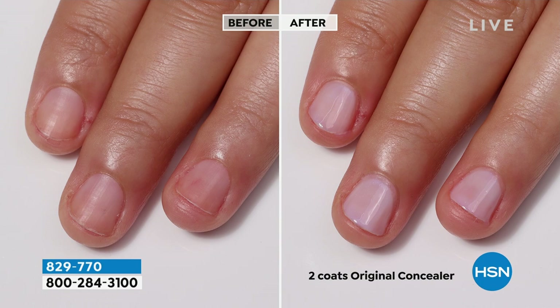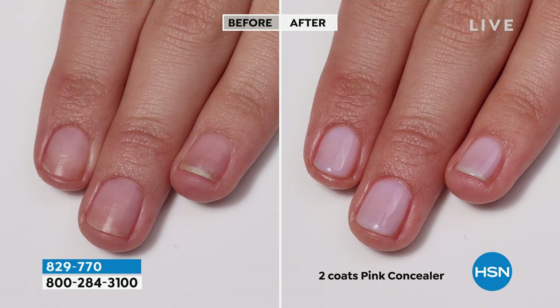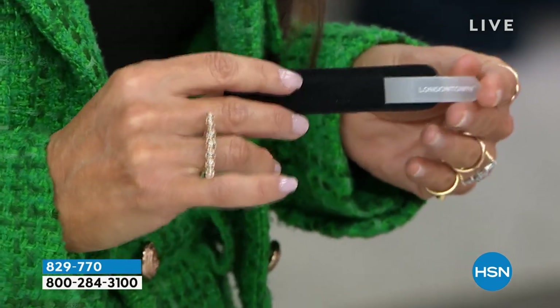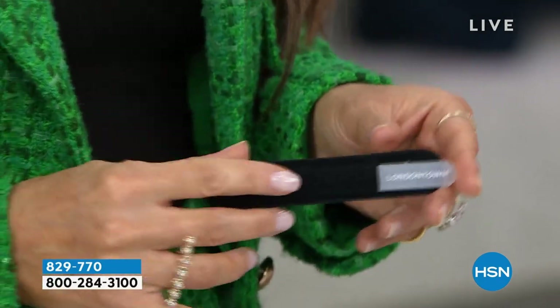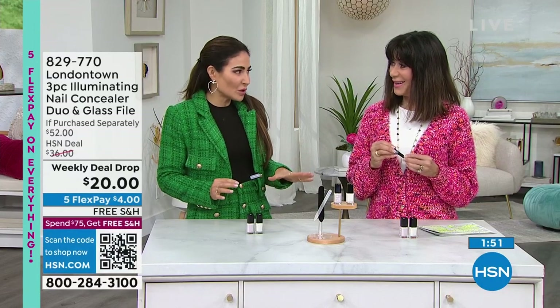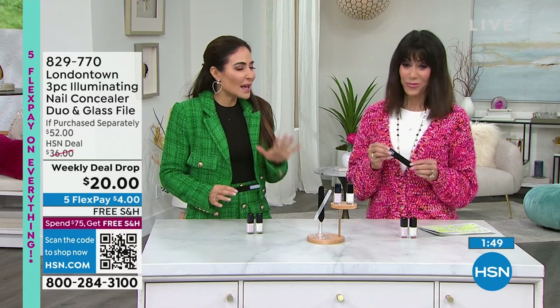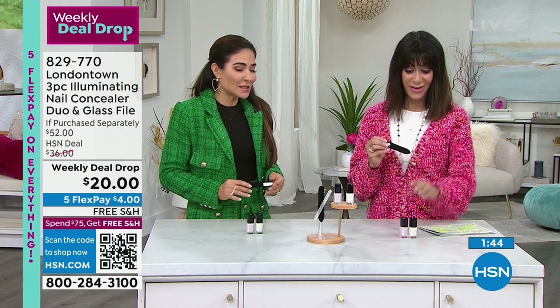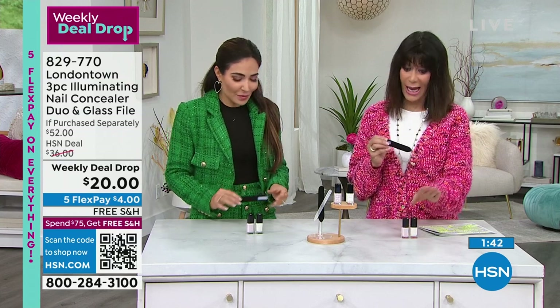I have to talk about this nail file a little bit more because it matches the iridescence of the concealers — it's really cute. So if you're needing to give a gift to someone, your child's school teacher, or just someone special, this is a gift that anyone who receives it is absolutely going to love.